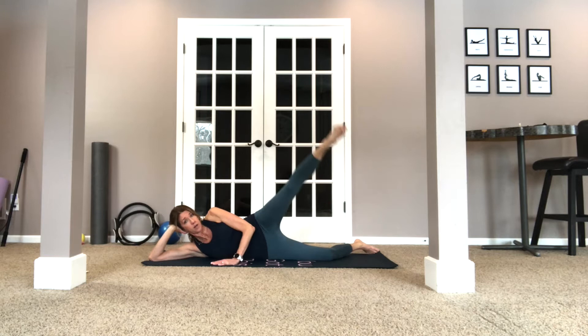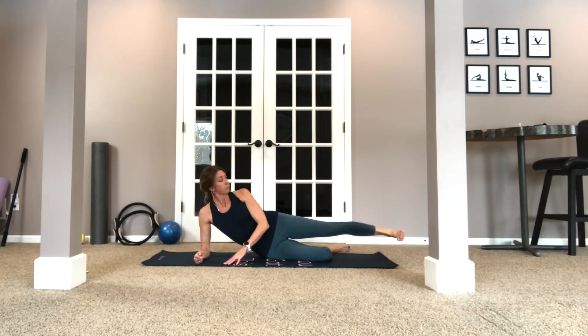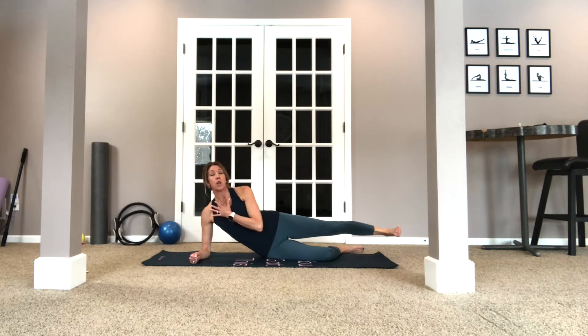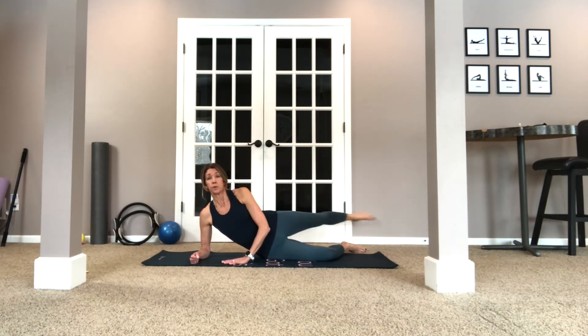So now go ahead and come up on the elbow. We're going to do our double kick to the front, double kick to the front, then point to the back. Try not to move the torso much. One, two — to the back — and inhale, exhale. Three, three, four, five — nice — six, seven. Three to go. Three, two, one. Nice.